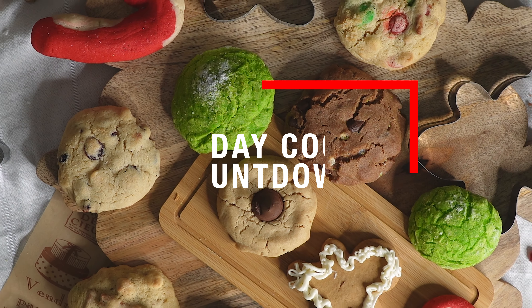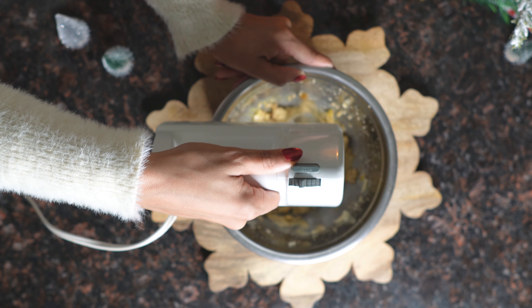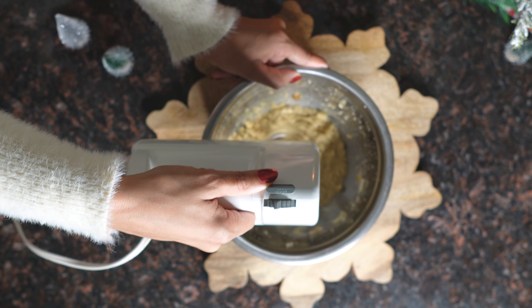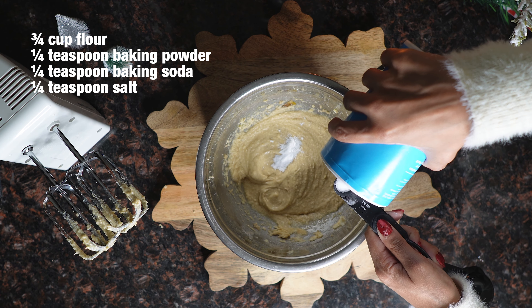Then you'll add in your egg and your vanilla bean paste. This is going to give the cookie a really nice and rich vanilla flavor. It's a pretty powerful flavor, but it really adds something extra to these cookies and it's really yummy. Remember, a little bit goes a long way. What we're trying to do is cream the ingredients together, and then you can start to add in your dry ingredients after about five minutes of mixing.